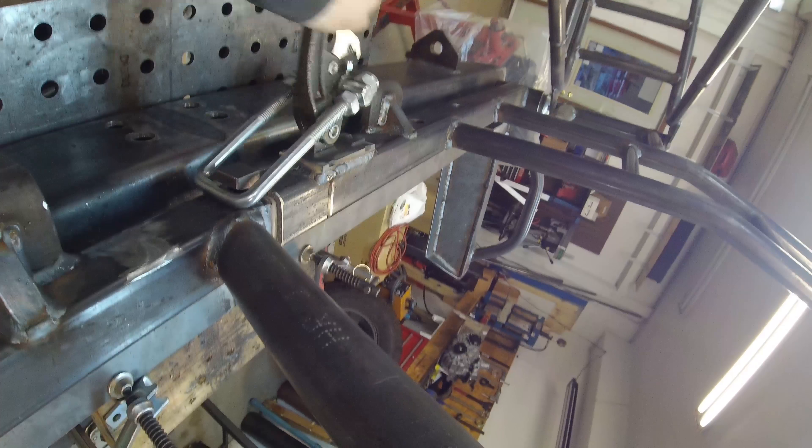I'm going to come around to the front side and just tack the corners, just to make sure they don't wiggle while I'm setting the tension on the latch and getting everything ready.